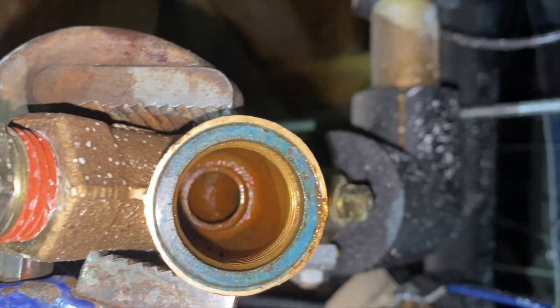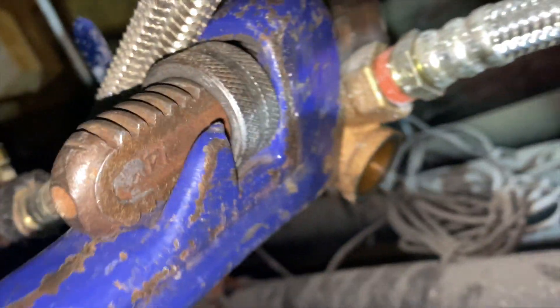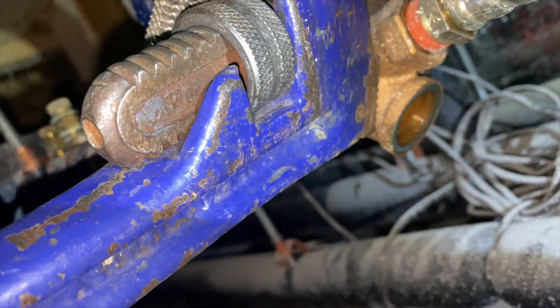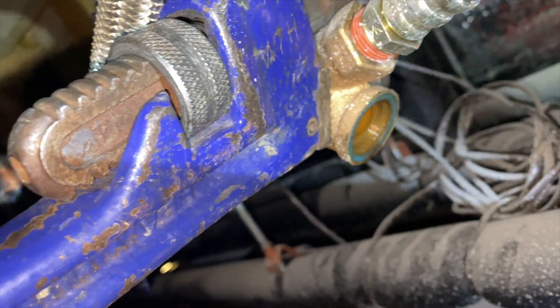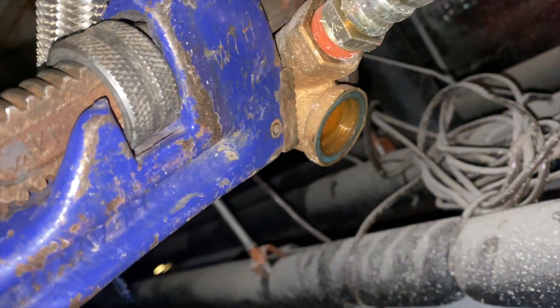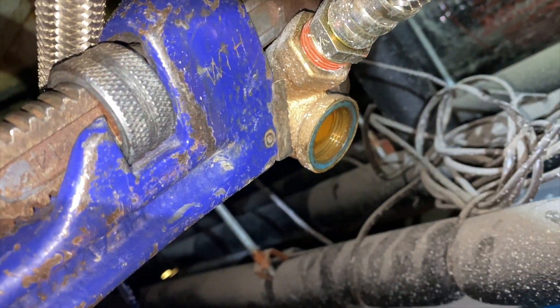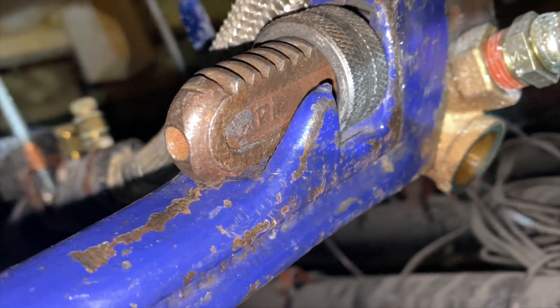We got the strainer pulled out — there's supposed to be a screen in there but there isn't one. Somebody probably took it out. The water in there is definitely gross. We're going to do what's called a back flush — we won't open this side but we'll open the other side so water runs through and blows out through here into the small bucket, which we'll dump into a bigger bucket down below.